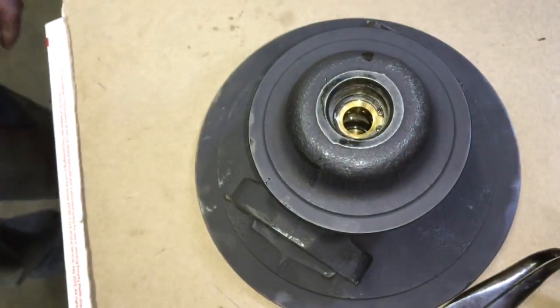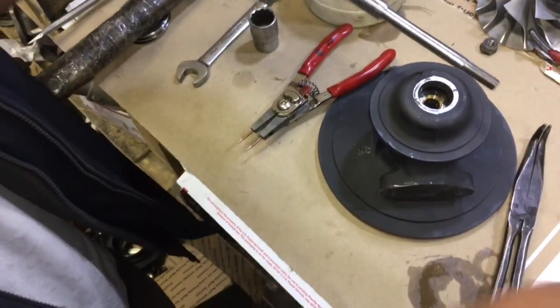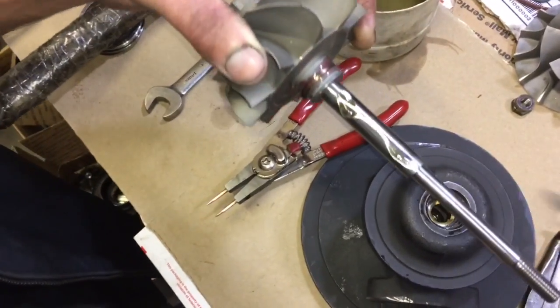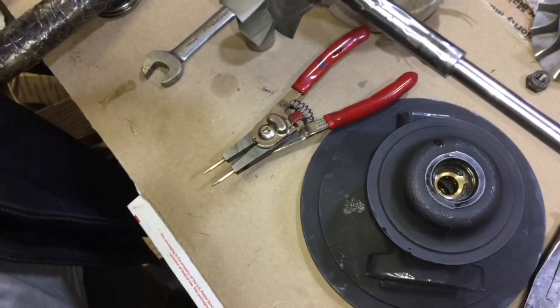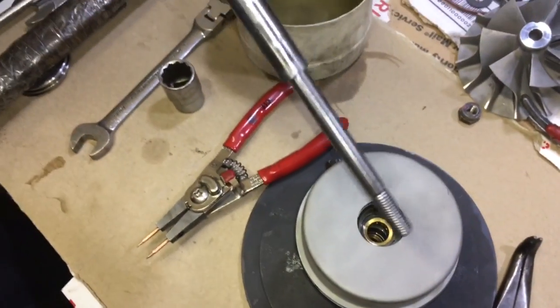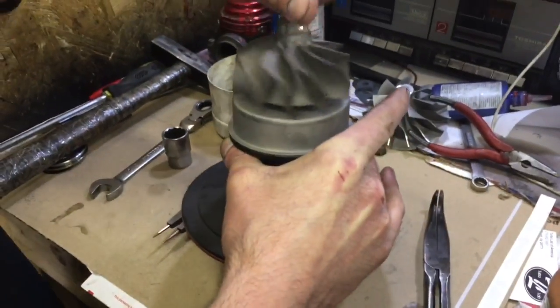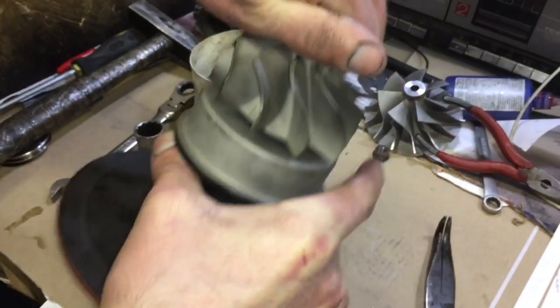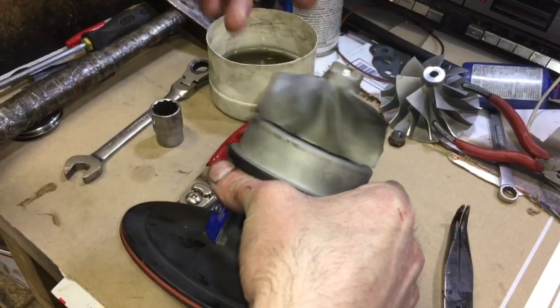Install the rear seal the same way you did the front seal, and be sure to add oil under the seal and all around it so that it will have plenty of protection on startup. You can use some pre-assembly lube just like I did in this video — you can see it's got the red pre-assembly lube. That stuff is okay to use and it's really good for startups, but the thing I don't like about pre-assembly lube is that if you have a lot of it on there the turbo won't spin freely, so it's hard to tell if there's an internal problem with the turbo.